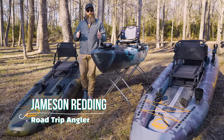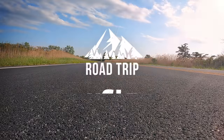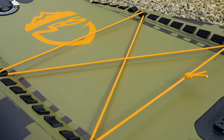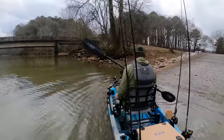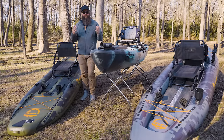Hey guys, Jameson Redding here with the Road Trip Angler, and I want to do a quick comparison video between a standard hardshell roto-molded plastic fishing kayak and an inflatable fishing kayak. I have a couple of inflatables from NRS, and I've done reviews of both and compared those two. I also have the KUSA-X, which I've also reviewed on my channel. This isn't comparing specific model to specific model, but I wanted to talk about the benefits of an inflatable versus a hardshell and vice versa, and who and where I think they make the most sense.